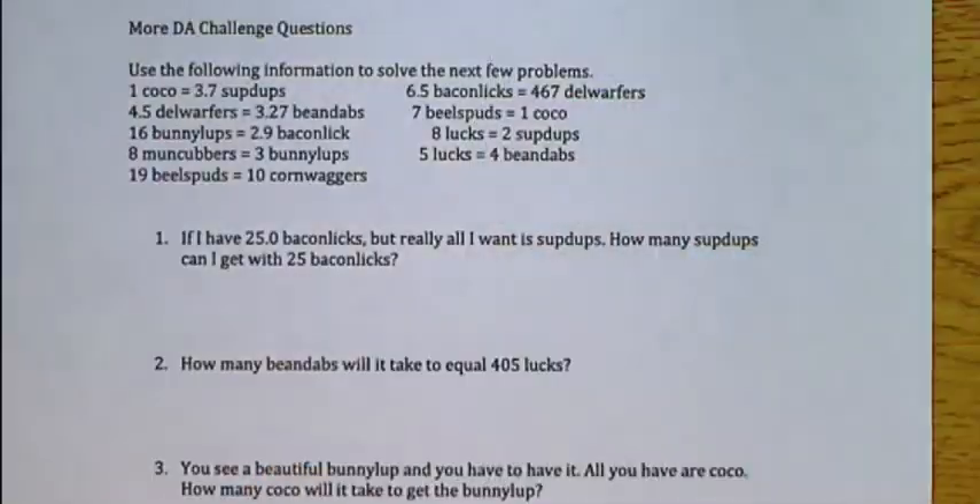Hey guys, Mr. Newton here, and I'm going to go ahead and work out one of these homework problems for you guys so you see how to do it. That should help you finish the rest of these up, turn them in, and do a great job with it. Let's get right to it.